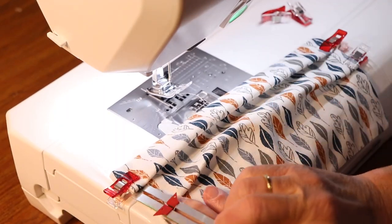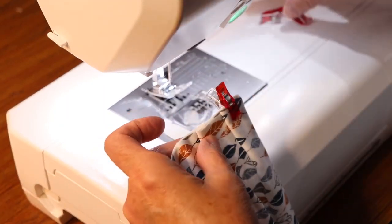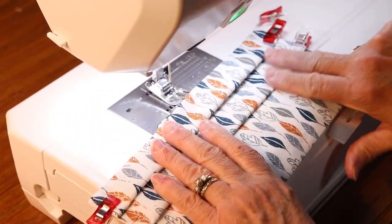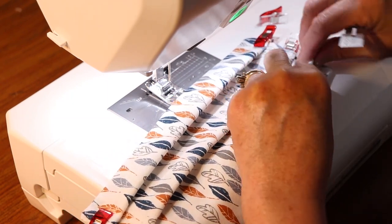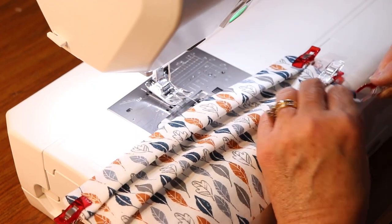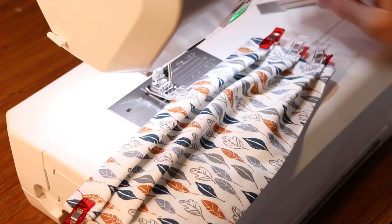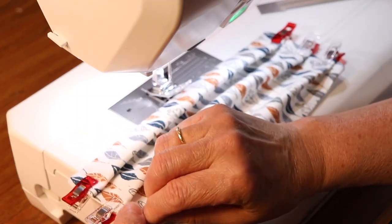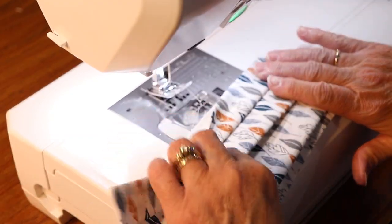Make the second pleat by measuring down about an inch and pinning up about a half an inch to form that pleat. You'll make three pleats in all. Once you have your pleats all pinned or clipped in place, you'll want to press those pleats so it'll be easier to sew.